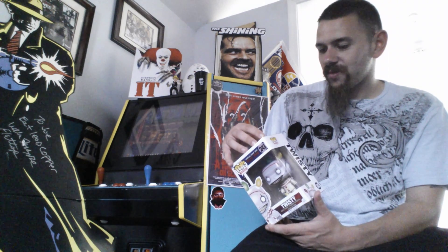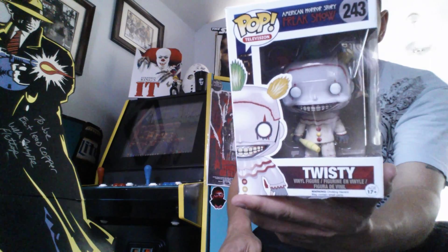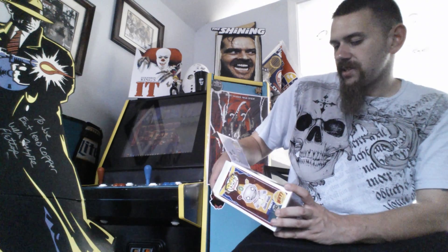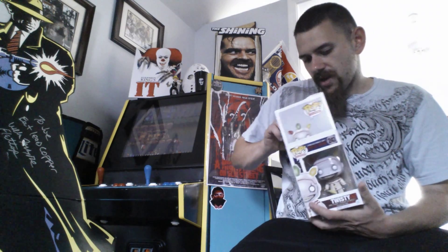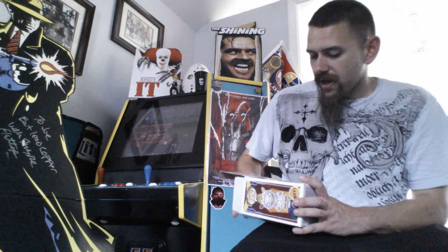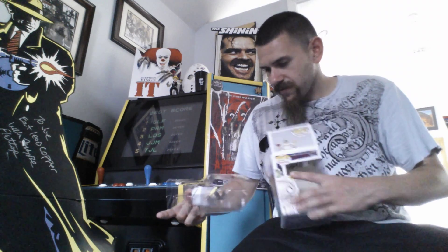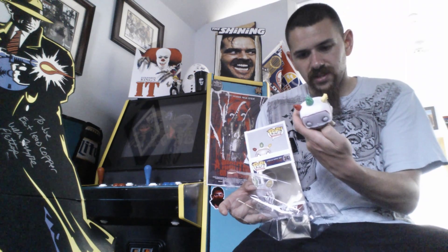Spoiler alert — once they kill him off, it kind of went downhill. But he was awesome. I'm going to take him out of the box. I might put him back in after, but I know everyone usually likes to keep these in the box. I really don't have many Funko Pops, so this is pretty exciting. Actually, I think this is the first one I'm going to keep, because I sent the other one to Old Man Funko in a trade. So this will definitely be the first one I keep, and I might keep him out of the box.